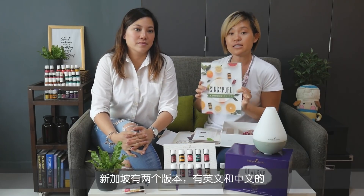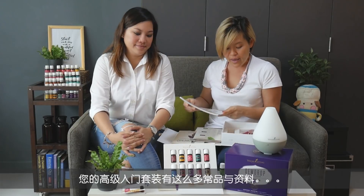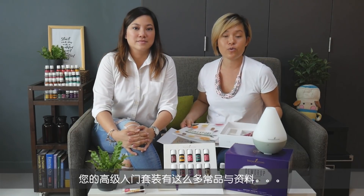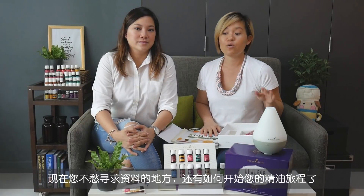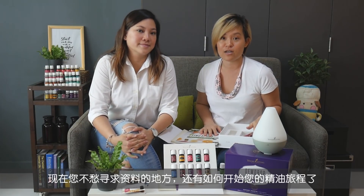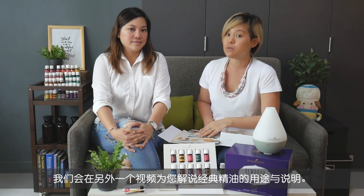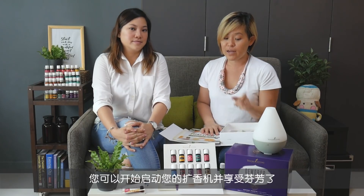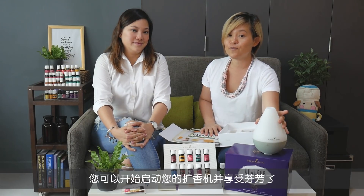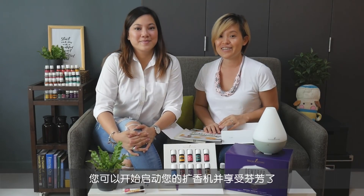So with all that information and product in your Premium Starter Kit, now you know exactly where to go for information and how to get started. We'll be doing a separate video on how to use all 10 different oils, but right now, go ahead, get your diffuser going and start enjoying the essential oils!